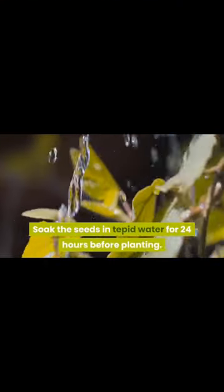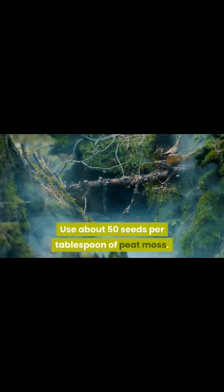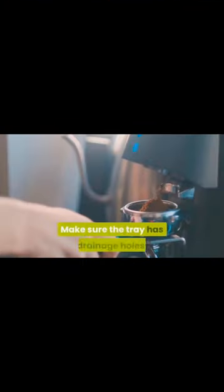Remove seeds from pulp. Rinse the grapes thoroughly and remove the seeds from the pulp. Soak the seeds. Place the seeds in a small container and cover them with water. Let them soak for 24 hours.